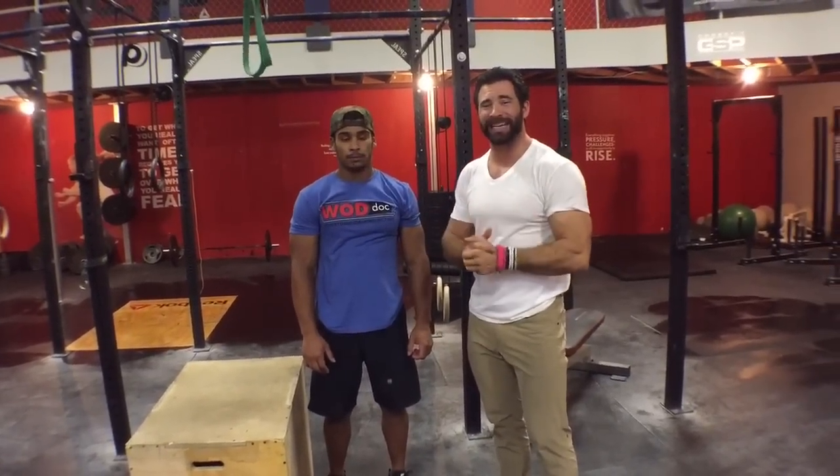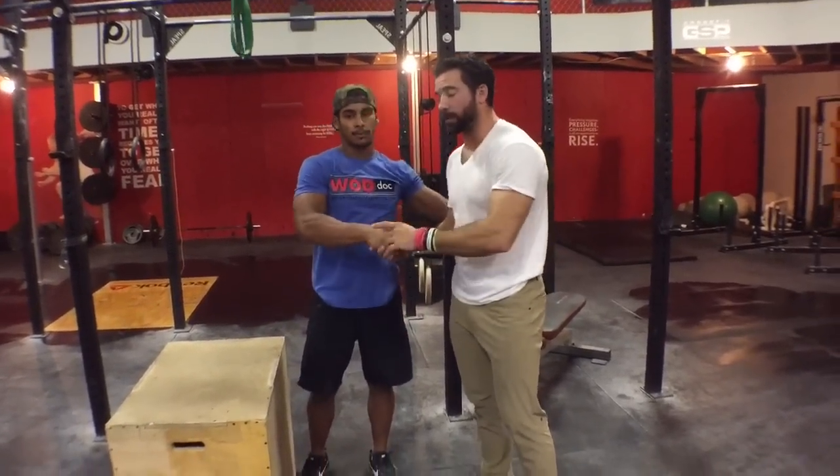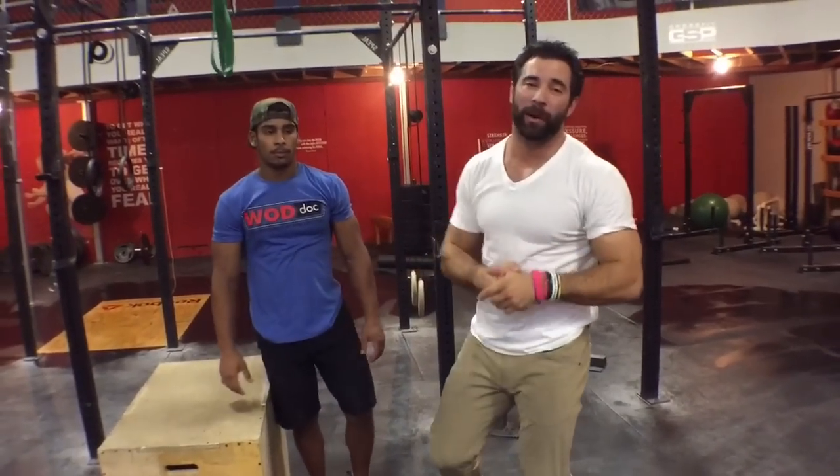30 repetitions, guys. Hope that helps you out. Jeffrey, thank you so much. Until tomorrow — optimizing function.